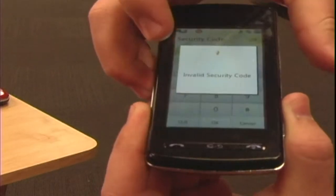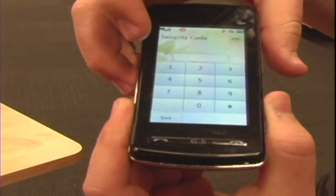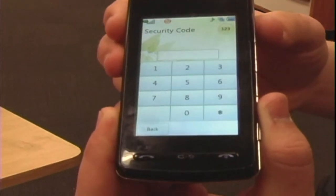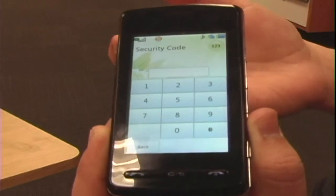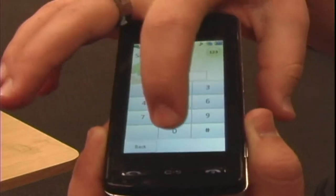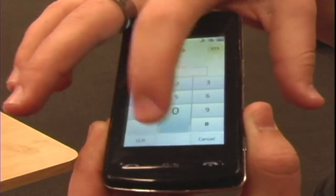Click OK. Note that the passcode can be different on different models, or if you set up a particular passcode, you'll need to type in your passcode and then click OK to reset all the settings.